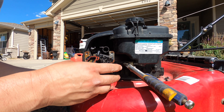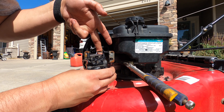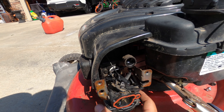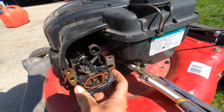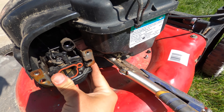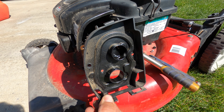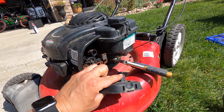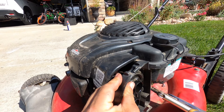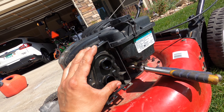Next we're going to put the carburetor back on. We're going to attach those linkages first that we ever so carefully took off — one, two. With the linkages attached, we're just going to take the carburetor and push it straight backwards; it kind of pops into place. Now we're going to reattach the air filter housing. The back of it here needs to go inside of this hose — it's a crankcase breather. I'm just going to push that into place carefully, and once it's in place we'll put our screws back in.